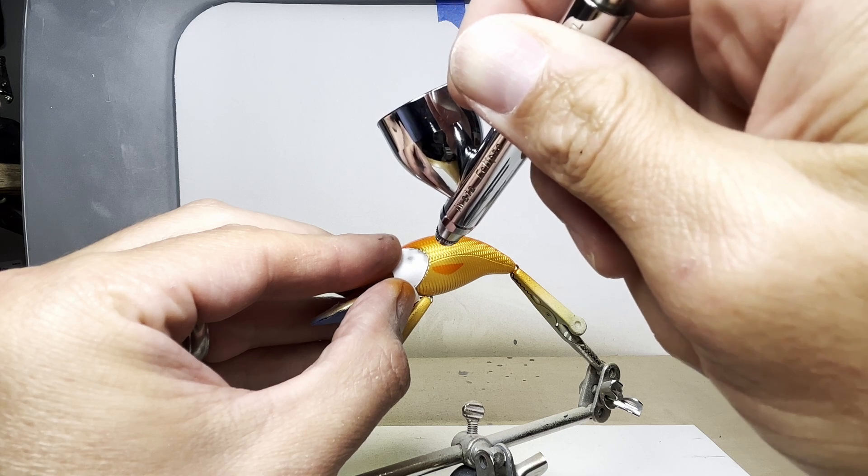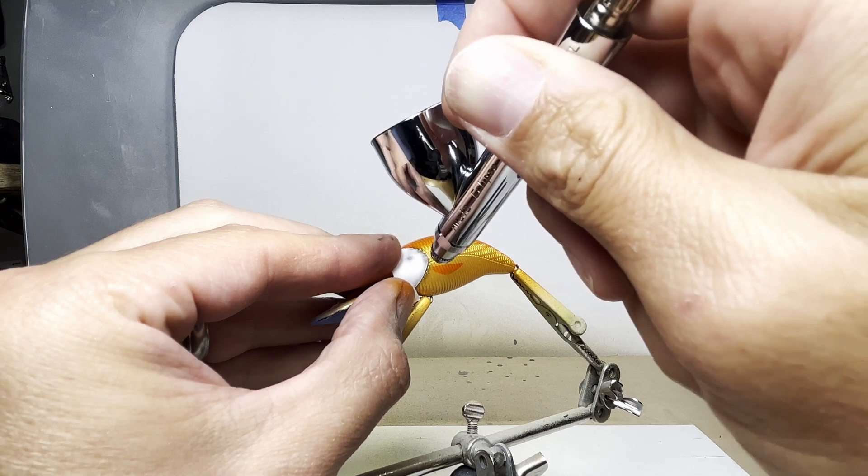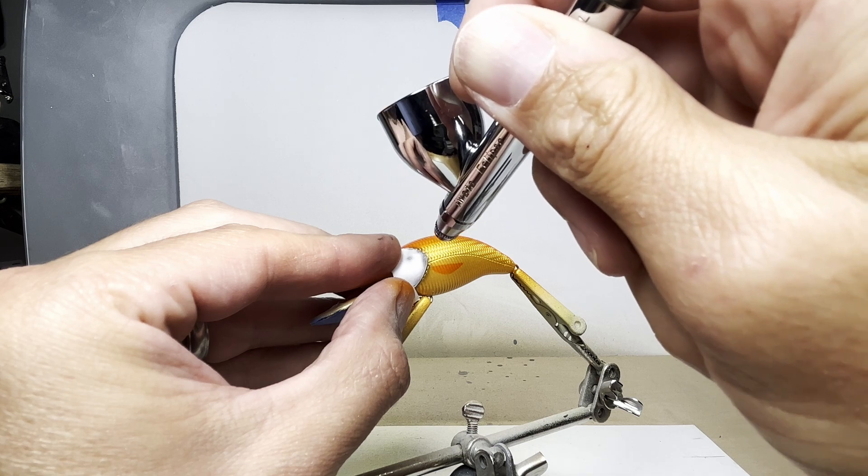I don't show it in this video, but I moved the stencil in just a little bit to add another dimension to the gill plate. I do this two times per side.